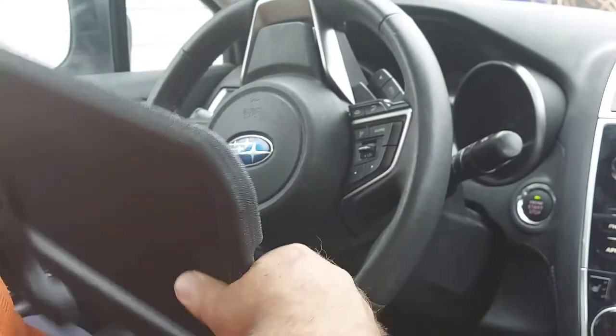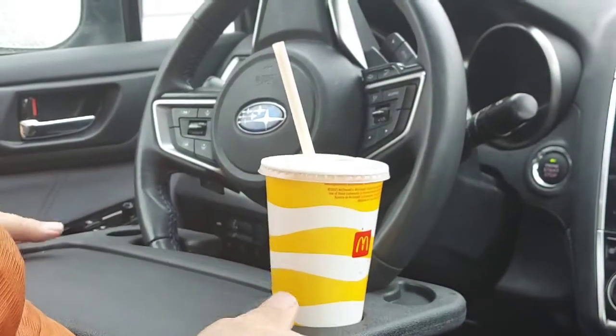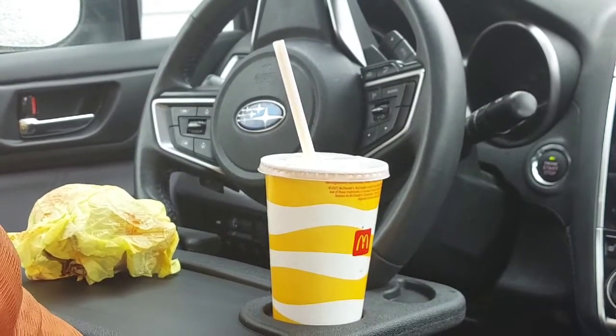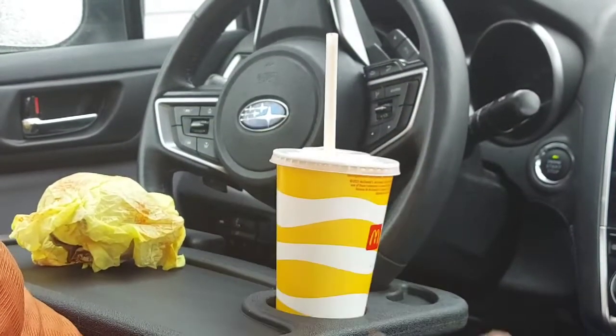Now flipping it over for the food tray — it clicks in here easily. Here's your beverage holder, and your hamburger goes here. So it works great — nice and sturdy. Even for the right-hand side if you're right-handed, it works well using this.